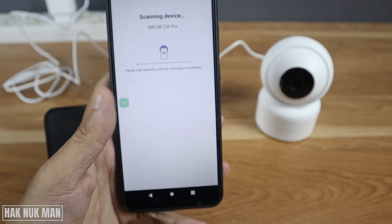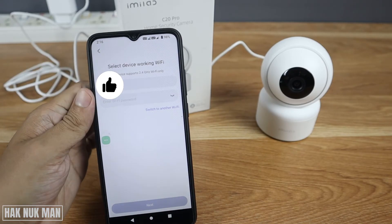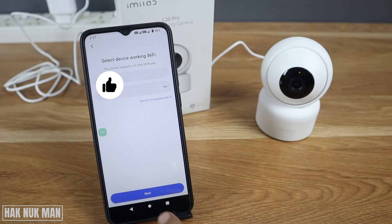Press Next. After that it will obtain the Wi-Fi from your smartphone. Now input the Wi-Fi password. You need to make sure the password is correct because you cannot re-input the password once the camera is connected to Wi-Fi — you would need to reset the camera to input a different network. So make sure you select the correct network and input the correct password, then press tick and Next.